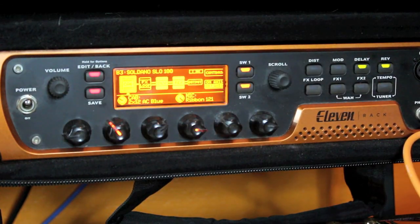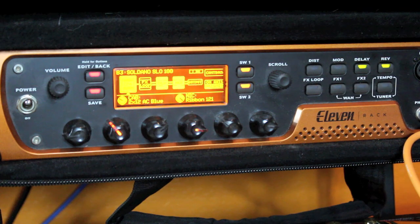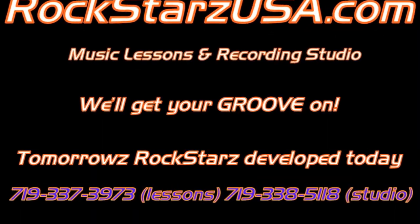Looking at the microphone and cabinet settings, this differs from typical scenarios. Soldano heads normally match with a 4x12 cabinet, but here I'm using the VOX AC30 Blue Celestion model — much more of that bitey British sound. And I'm employing the Royer Ribbon R121 microphone patch, giving it a distinctive sound different from what you'd typically expect with the Soldano. That gives you an idea of what I'm using on these five patches. Hope you enjoyed it.